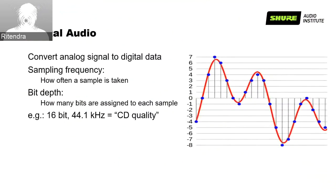Having quality audio is a common goal. Now let's talk about digital audio. Digital audio converts analog signal to digital data — it's all about digital approximation of analog signal. The red line in this slide represents the analog signal and the blue dots represent the digital approximation. Digital signal depends on two things: sampling frequency — how often a sample is taken — and bit depth — how many bits are assigned to each sample. Higher sampling frequency and higher bit depth offer better sound quality but consume more bandwidth. An example is 16-bit, 44.1 kHz, which is very common in CD quality.